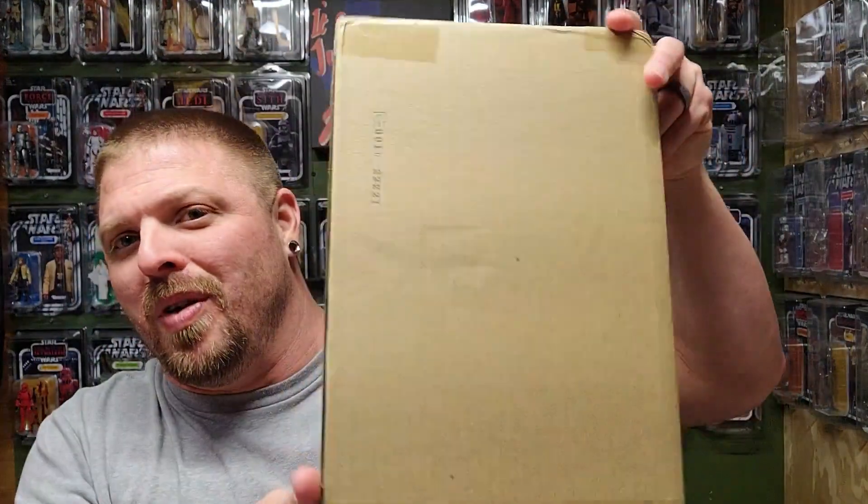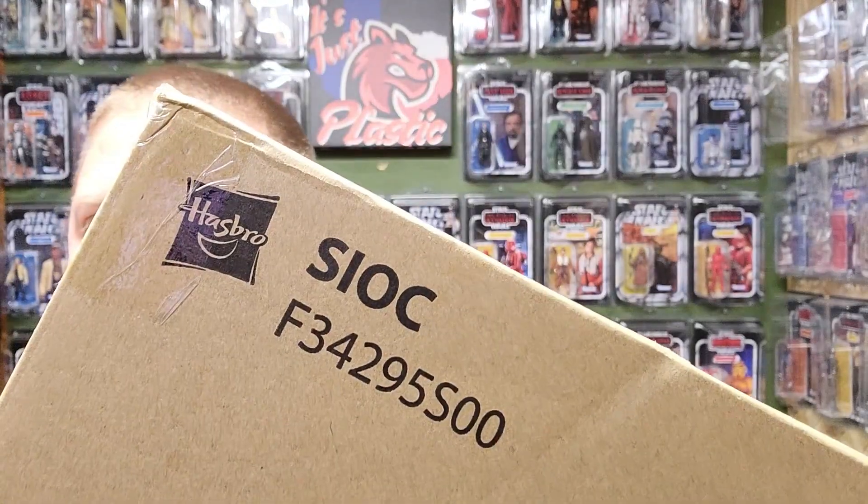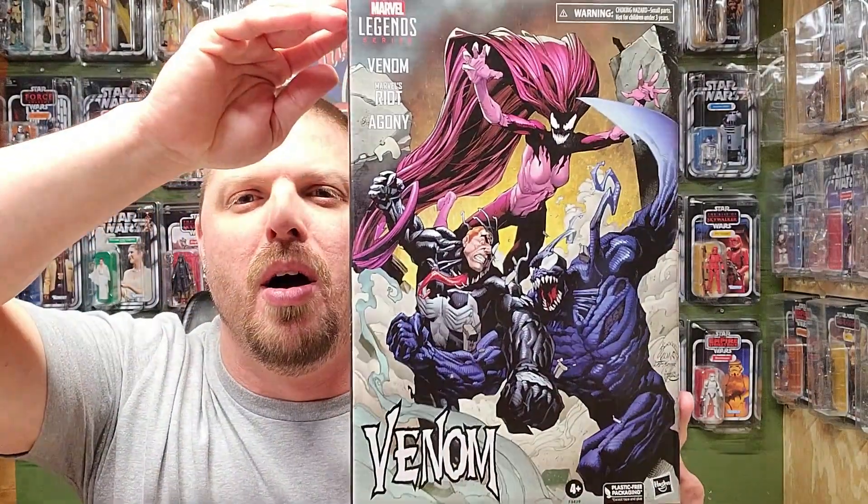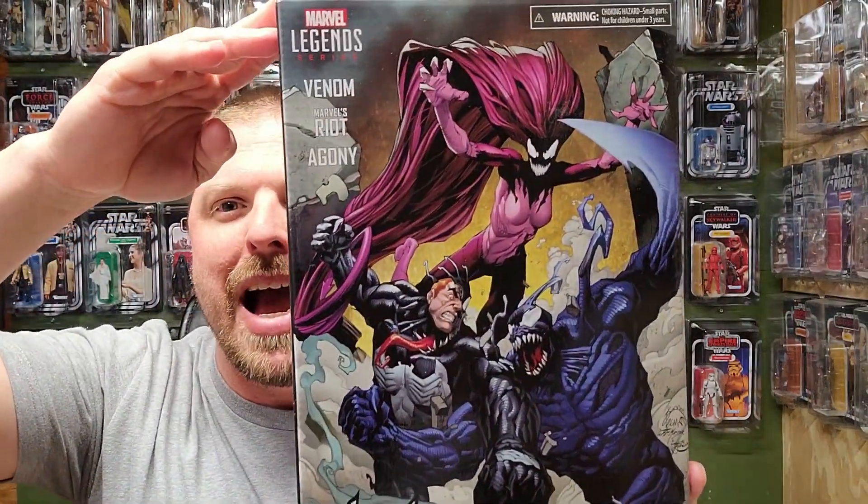What's up everybody, welcome back to It's Just Plastic. My name is Hound. You've seen the thumbnail, you know who I'm reviewing today. I'm gonna break it up — I've got a three pack. There's a clue. You already knew it — it's the Boom Venom three pack!